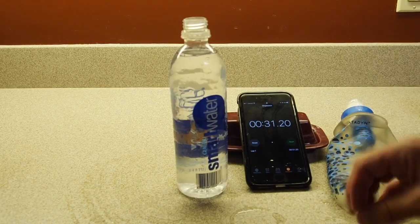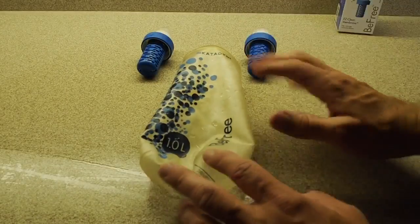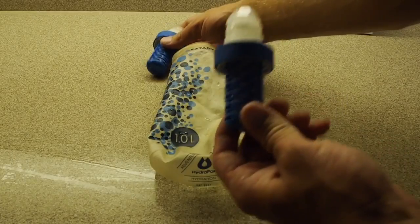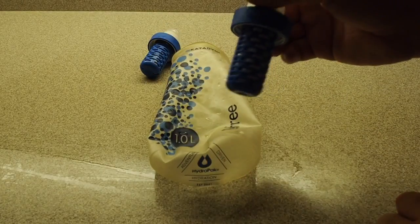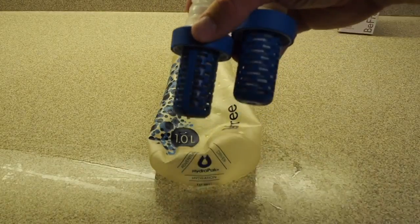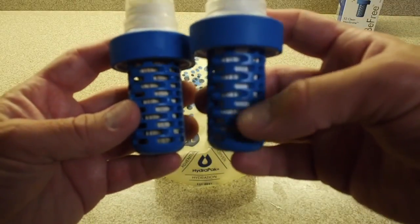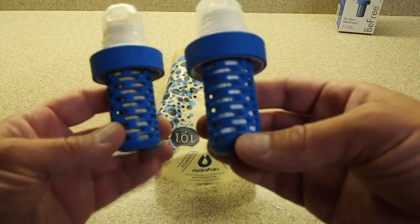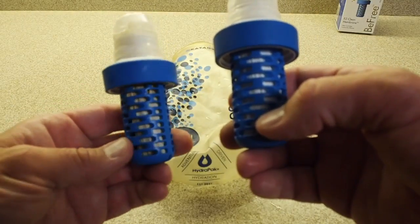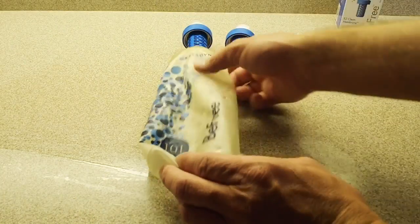Let's go more deeply into what I like and dislike and talk more about flow rate. So first a visual comparison of the BeFree filters: the brand new filter that had that nine-second flow rate versus the older filter. You can kind of see just how much whiter the brand new one is compared to the one that's had about 120 liters through it.